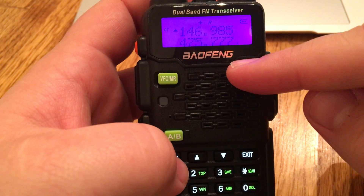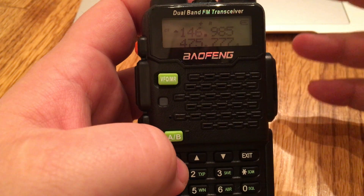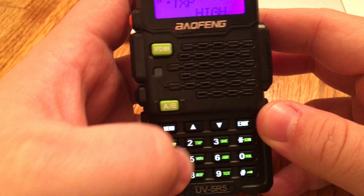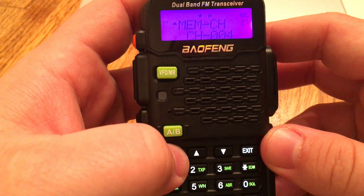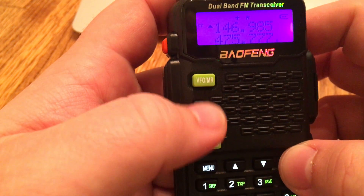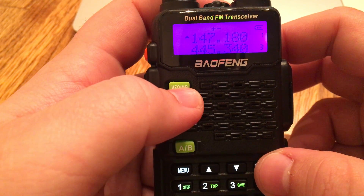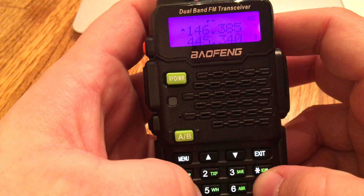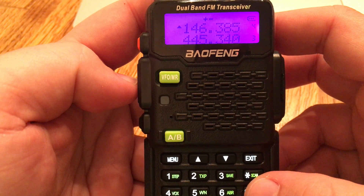Then go to the scan — what that does is it automatically jumps up or down to the appropriate frequency needed for the offset. Hit menu again, go to 27, hit menu, and then hit memory. As you can see, we've stored it in there. You can then go back to your channel mode and there's our repeater.